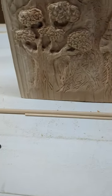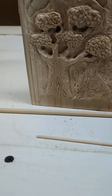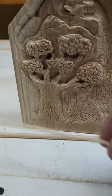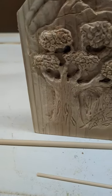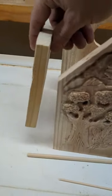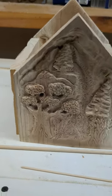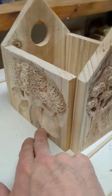I'll be using these dowels — the small ones for all of the fixed spots, basically to connect the front and the sides together. This is probably the most exciting part of the project aside from the carving: seeing it all come together as one piece.